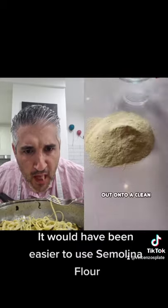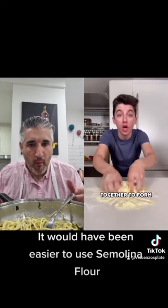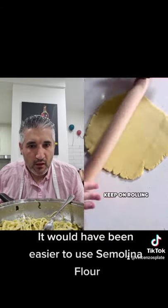Pour your flour out onto a clean surface. Grab an egg and crack it right in the center. Use your fork to mix together, then start kneading to form a nice dough. Keep on rolling.